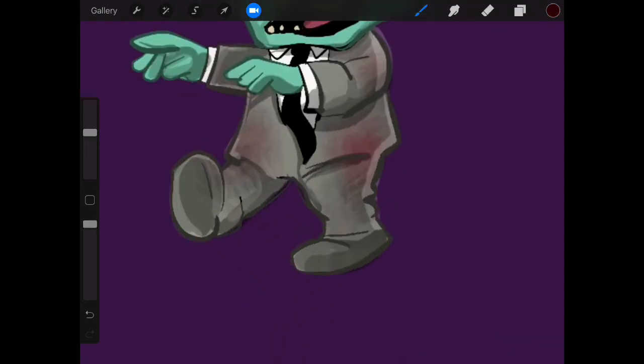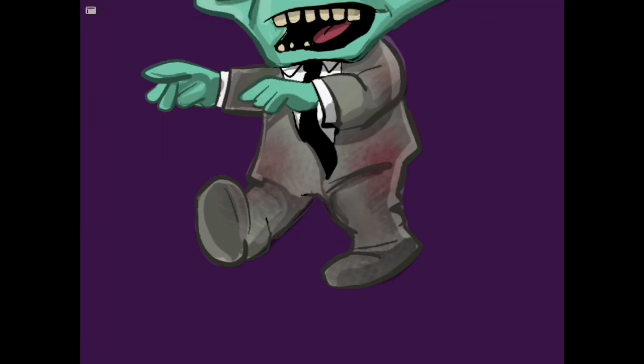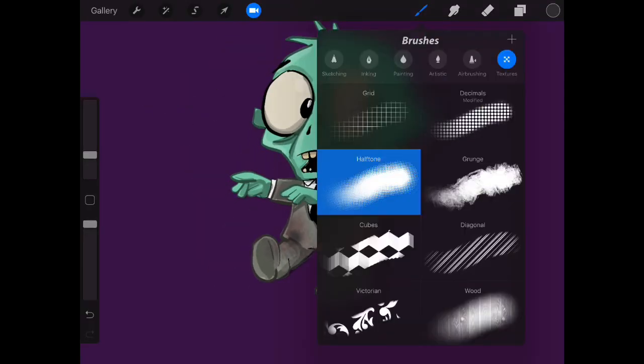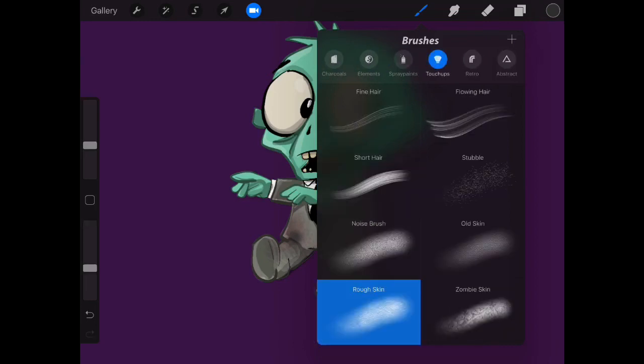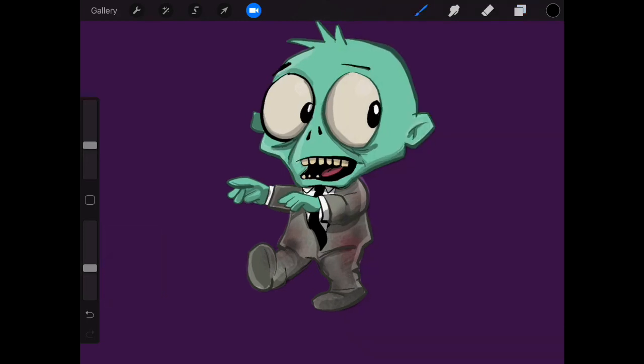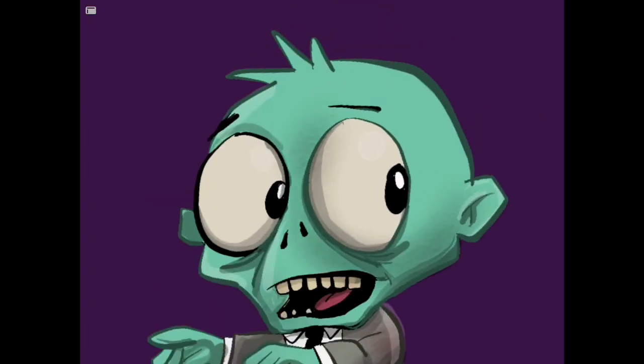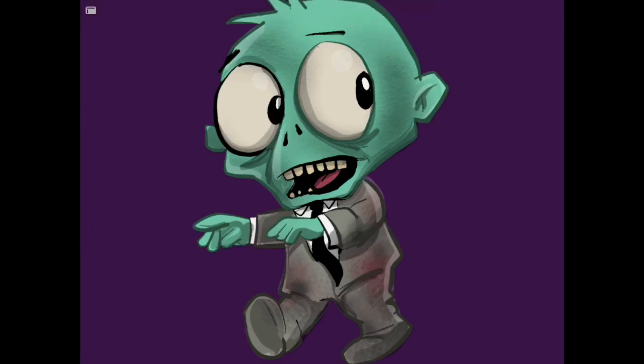Let's put a little bit of half-tone in there. We'll knock that down smaller and go black. Put a bit of dirt here and there. Let's look at those texture brushes — we had rough skin, that could be interesting. I'm going to go black and knock the opacity down. Rough skin — interesting, that's quite cool, a bit of rough skin there.